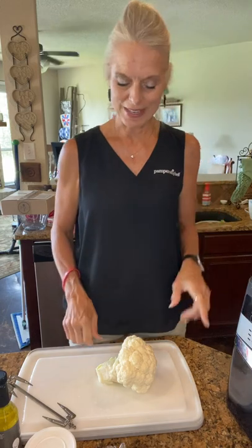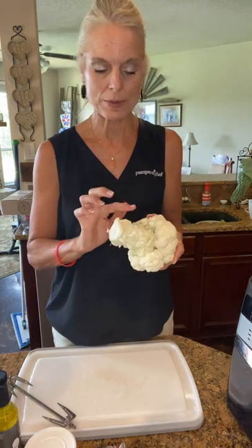We're going to do another fun thing in our air fryer today — we're going to be making some roasted cauliflower in the air fryer on the rotisserie. What I did first was I went ahead...